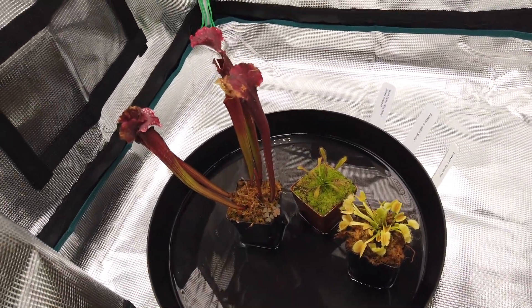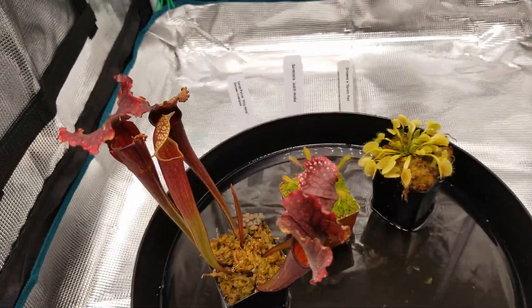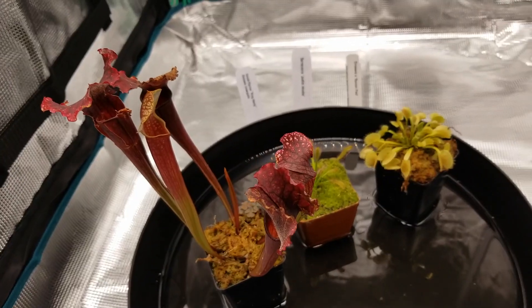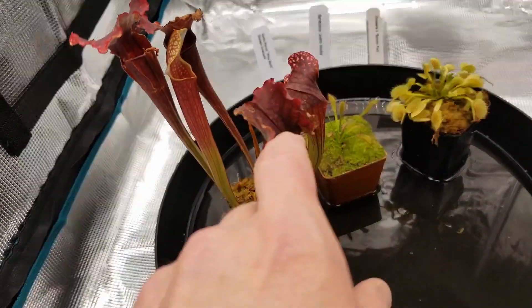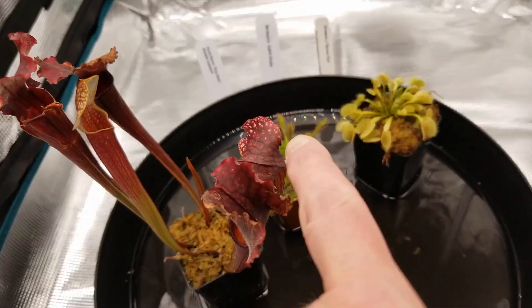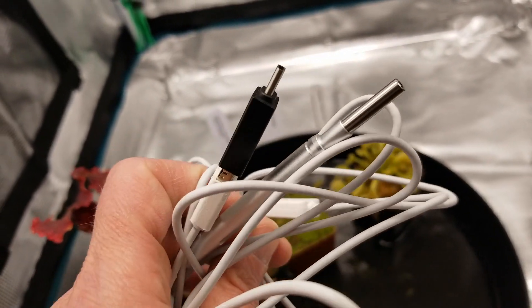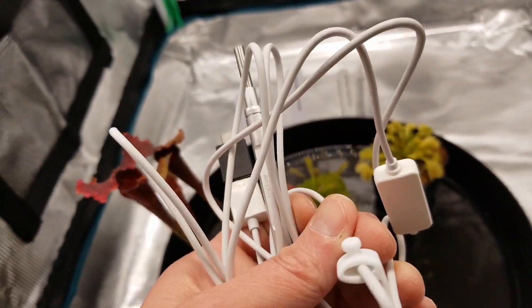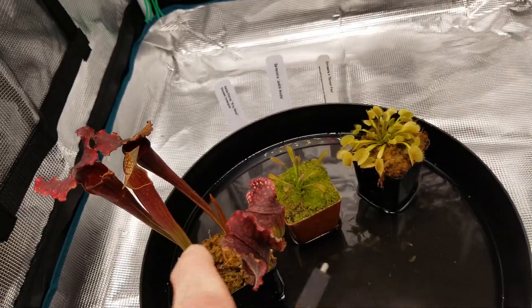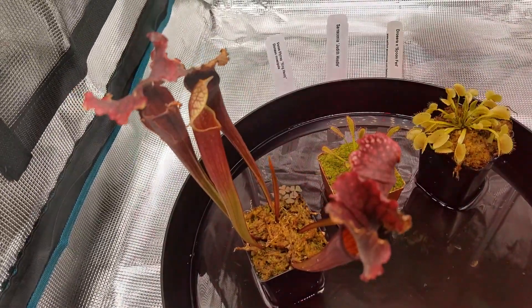Thank you very much for watching, hope you liked that — please like, comment, and subscribe. After I shot this initial video I caught a stink bug and dropped it into one of the pitcher plants. I got this endoscopic camera — it's made to look up in your nose or ears, but it should be pretty cool to look inside the pitcher plant. I'm going to hook that up and see if we can find it.